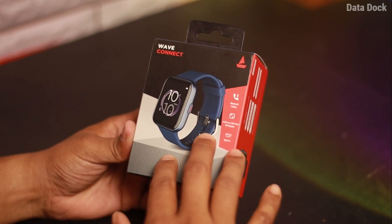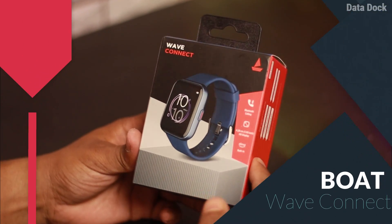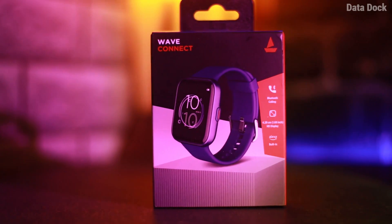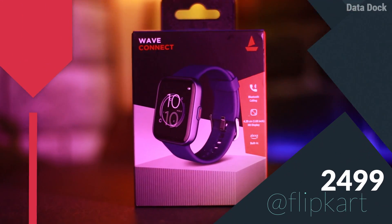Hello friends, I am here to see you. In this video, the latest smartwatch which is Boat Wave Connect was exclusively launched by Flipkart at the price of Rs 2,499.